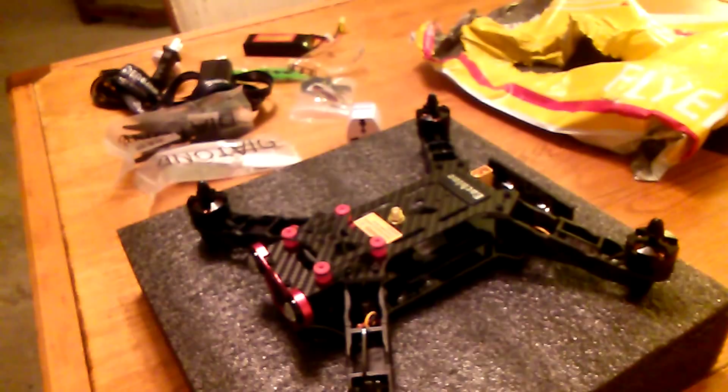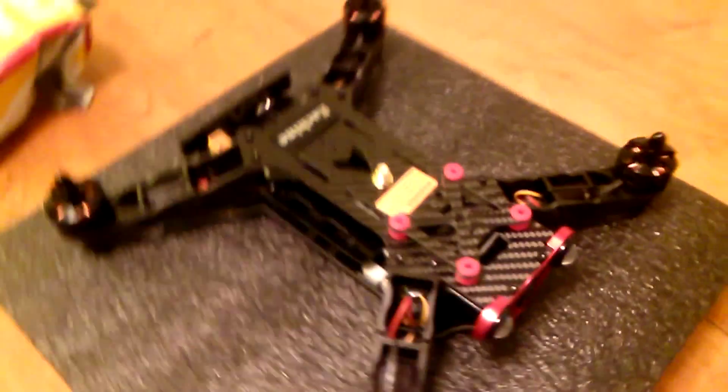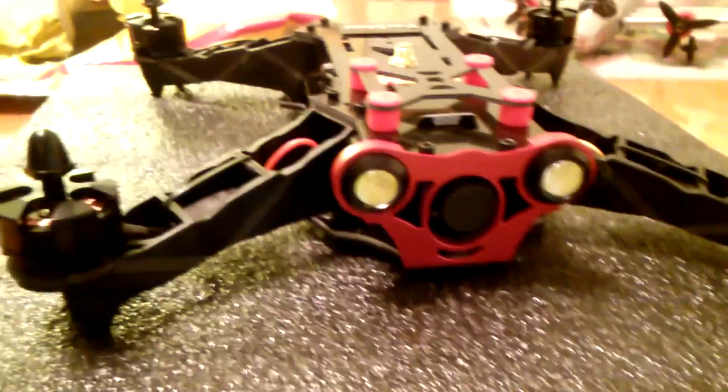All the wiring documentation is on RC Groups and similar sites. It's a nice looking racer for the price — my total cost including shipping was $132, and it came with the battery, so you just need to add your receiver and voila, you've got a nice entry-level FPV racer. I believe it has a 1000TVL camera and a 600mW video transmitter.